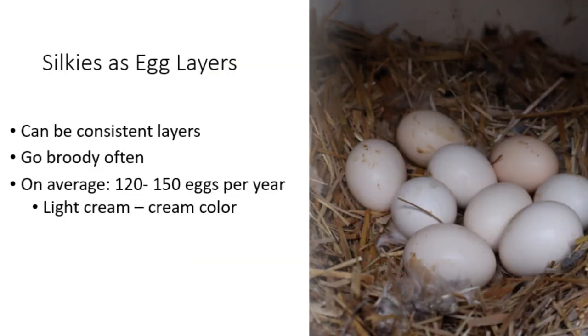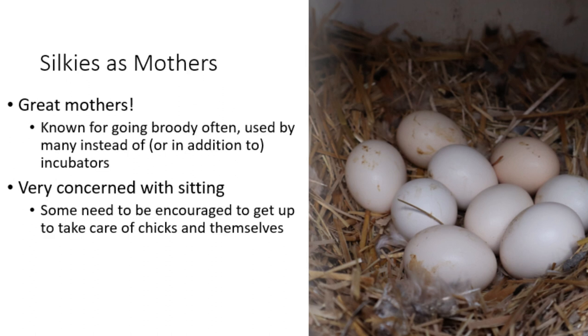Because silkies tend to go broody often, they don't tend to be the best egg layers. Although they can be fairly consistent egg layers during their laying period, they typically only lay 120 to 150 eggs a year, which are usually a light cream to cream color. Silkies tend to make great mothers, but they're usually more concerned with sitting during the brooding process and continue to sit until all the chicks are hatched. You need to make sure they get up throughout the day to get food and water, and offering food and water in the nest box for chicks after they hatch is essential.